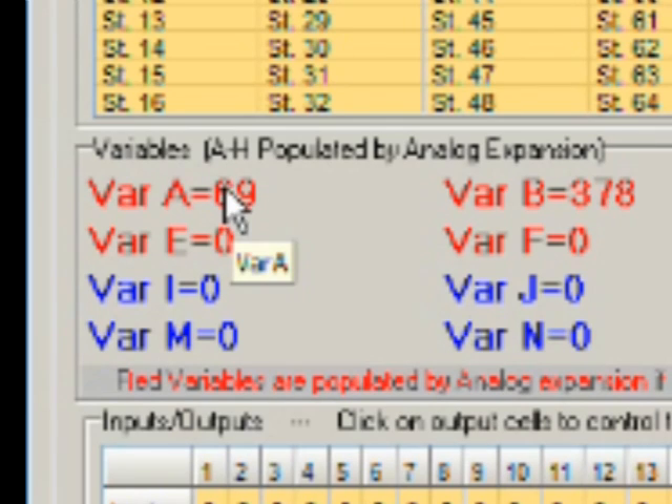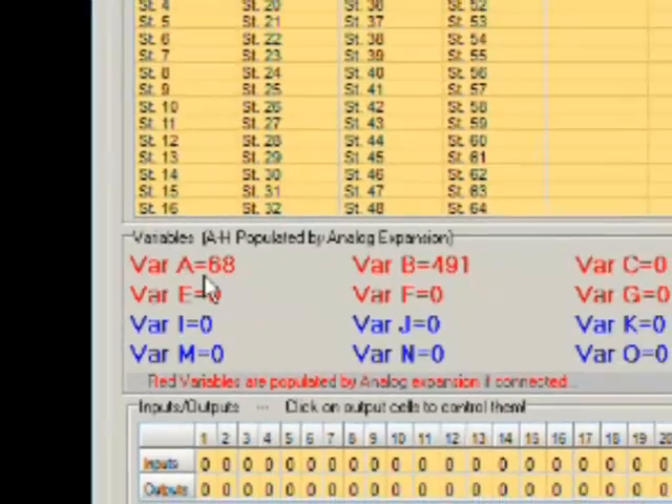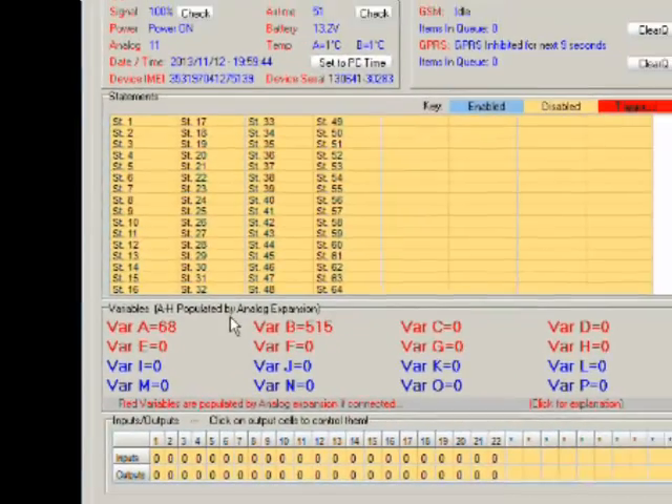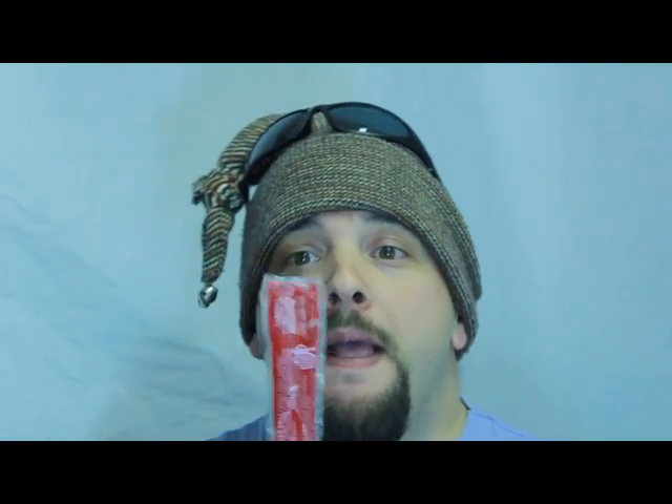Variable A is still sitting there at around 7 degrees Celsius with the primary probe in cold water. It's very simple — you can use variable A and variable B in your Smart Setup and say: if variable A goes above 10.0 degrees then do X, Y, and Z. To summarize: temperature expansion — 8 probes, minus 50 to plus 150 degrees Celsius, probes up to 50 meters away.